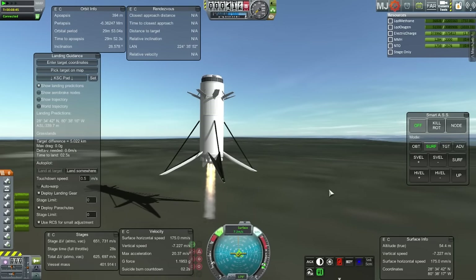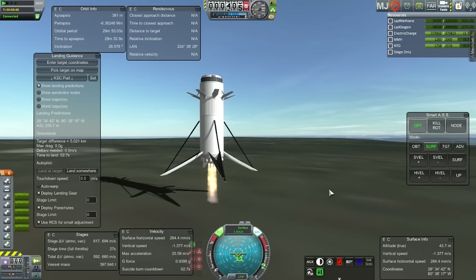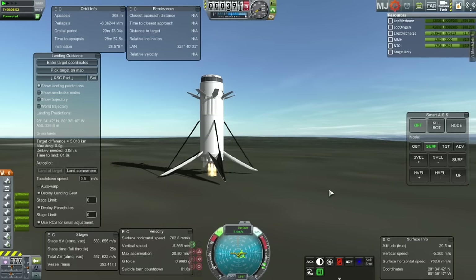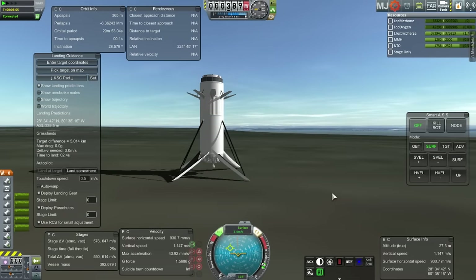Very careful — we have an overabundance of delta-V; about 1,100 meters per second left. It doesn't look like I'm using more than the 500 I estimated I would need. Touchdown! Very soft landing. Very good. How far away from the KSC? 5 kilometers. Not bad.